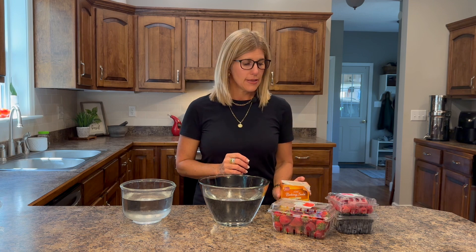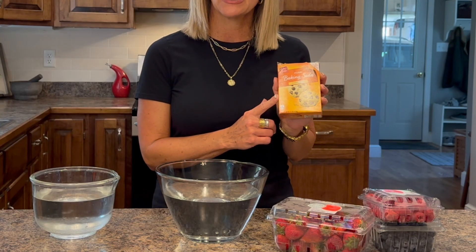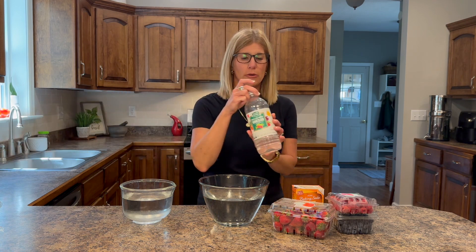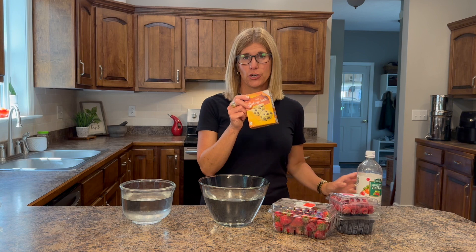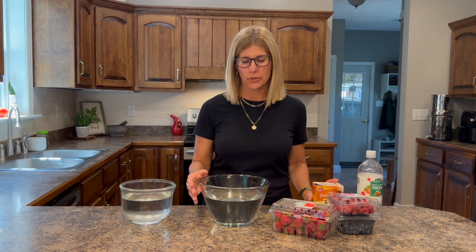What I found is the most potent thing that helps get the pesticides off is baking soda. You'll see in different videos or blogs about using white vinegar — and yes, white vinegar does help — but it does not take everything off the way that baking soda does. It's scientifically shown that baking soda is more effective.